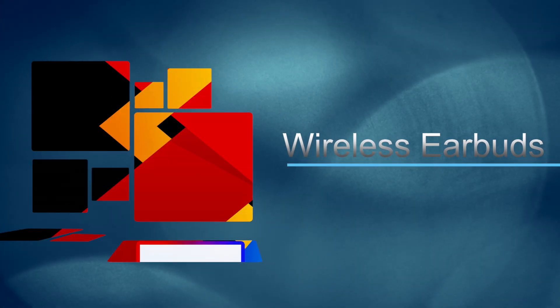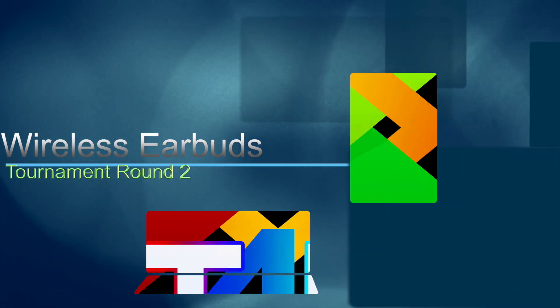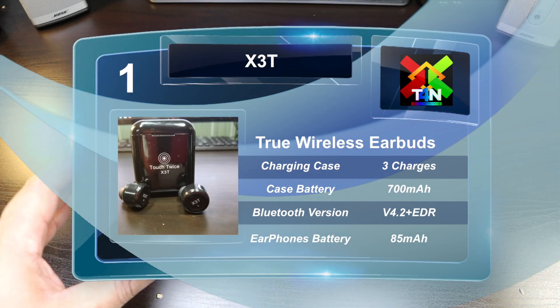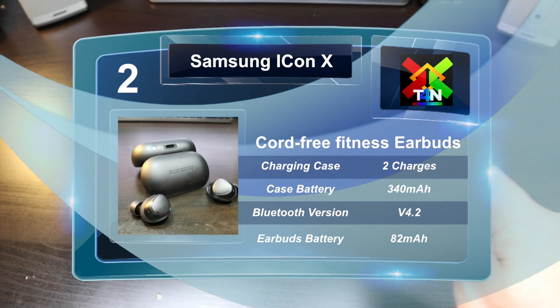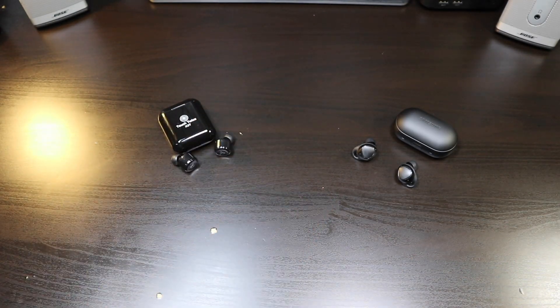We're back and this is round two of our wireless earbuds tournament. These are the X3Ts going against the Samsung IconX for 2018. Let's get this started.